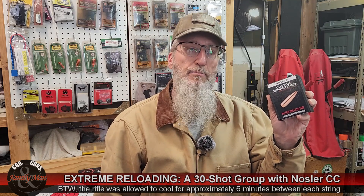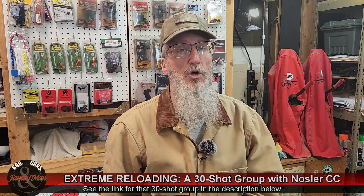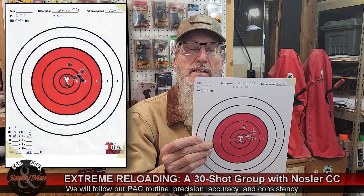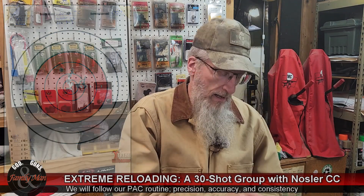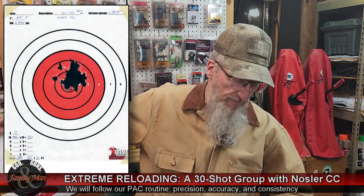I really thought that these Nosler Custom Competition bullets might prove a better choice than the Sierra Tipped Match Kings we used in a previous 30-shot group video. We've got an awful lot of data collected through this 30-shot group, so let's sit back and unpack all the results — starting with precision. This is the target from the range: our final 5-shot group (rounds 26–30), a 10-shot group, 15-shot group, 20-shot group, 25-shot group, and finally the full 30-shot group.